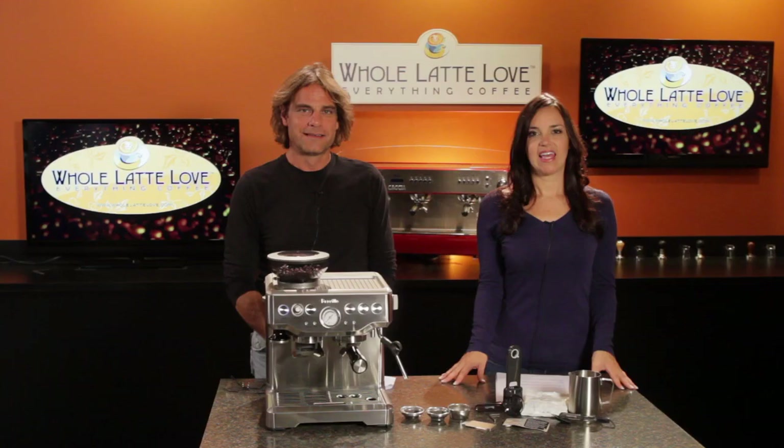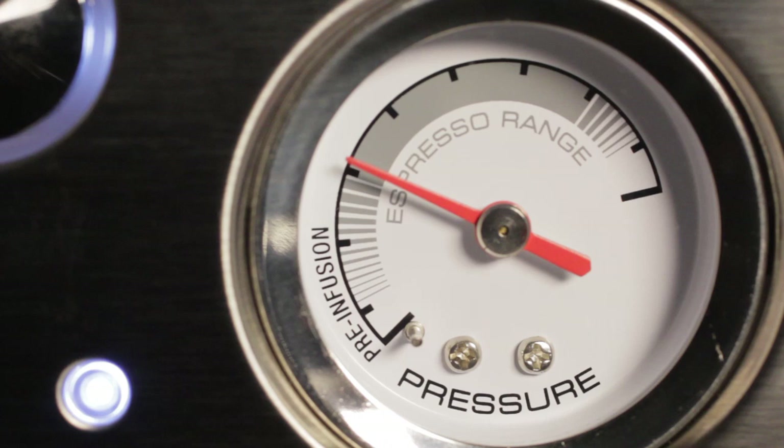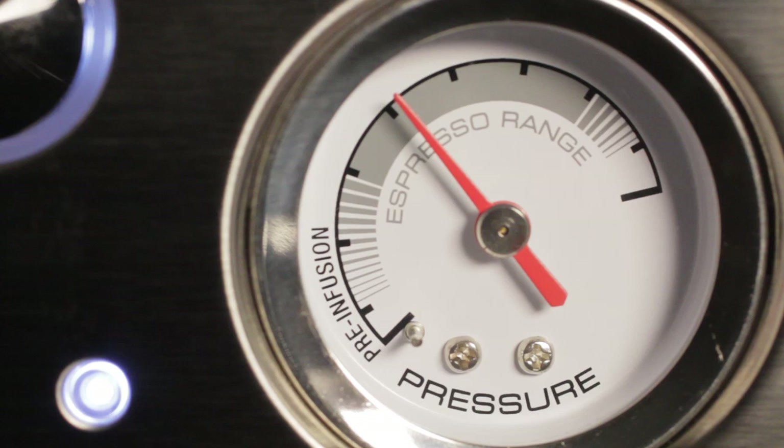The machine also has a brewing pressure gauge. Using this, you will see the machine go through a short pre-infusion, which wets the coffee briefly with low pressure water for a fuller extraction. During pressure brewing, the gauge lets you know if you are creating the right brewing pressure for a proper espresso extraction. It's an aid that can help you dial in the proper combination of grind size, coffee dose, and tamping pressure.